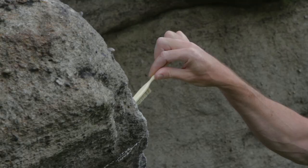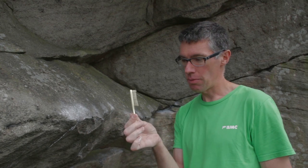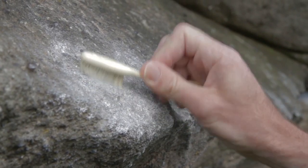Chalk can get wet, become soapy, destroy the holes, and it just doesn't look very pretty after a while. So you get a brush, a soft bristled brush, more or less like a toothbrush, and gently brush it away. Easy as that.